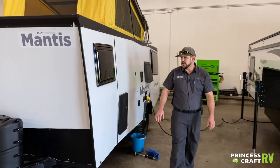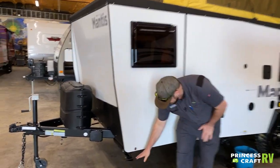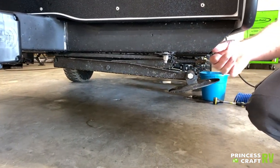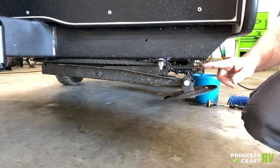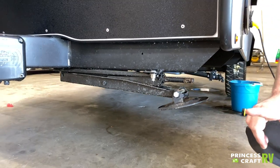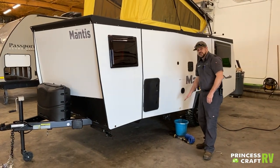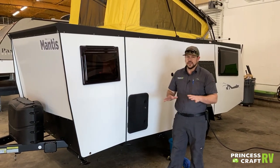Over here on the off-door side of the trailer we've got our stabilizers — there are four total, two in the front and two in the back. These are just stabilizer jacks that crank down with a spline-drive crank. Run them down to the ground and snug them up. The tongue jack is used for front-to-rear leveling, and you'd put something under the tires for side-to-side leveling. Remember: stabilizers are not for lifting the trailer, they are only for stabilization.